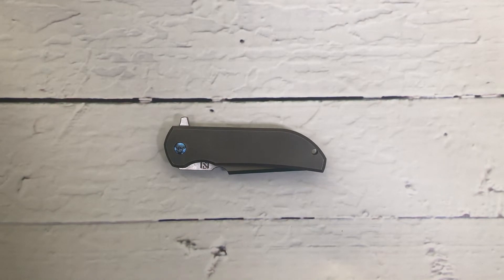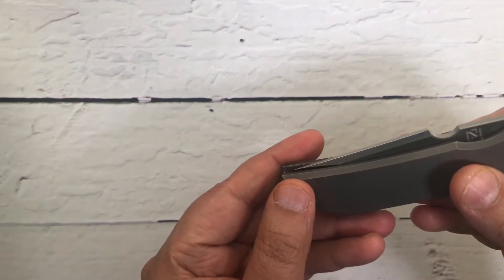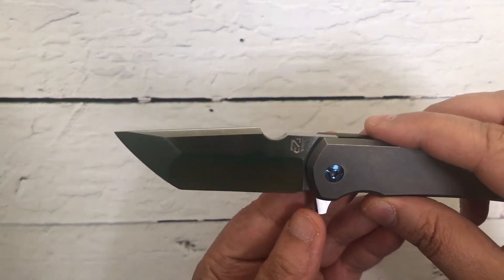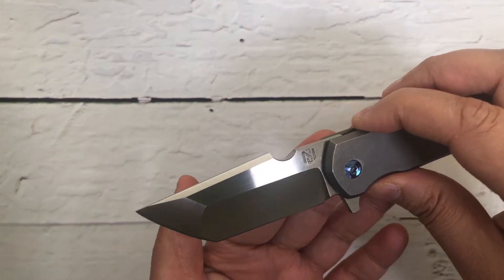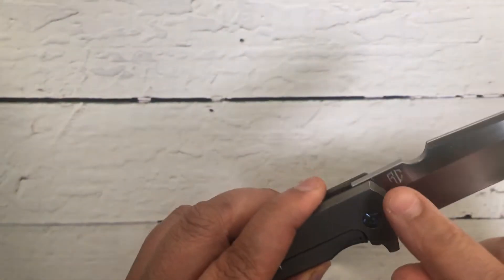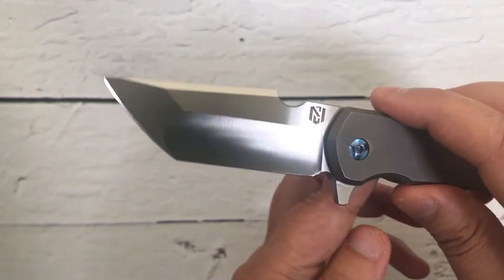What's up guys, my name is Praminder and this is Gear Mantra. Today we have on the table a collaboration knife between Robert Carter and Nick Chuprin. This is called the MK1 — did you hear that opening sound? That crispiness — wow, it opens like a dream. This is a beautiful flipper tanto, and as I mentioned, Robert Carter and Nick Chuprin are both very, very talented knife makers.